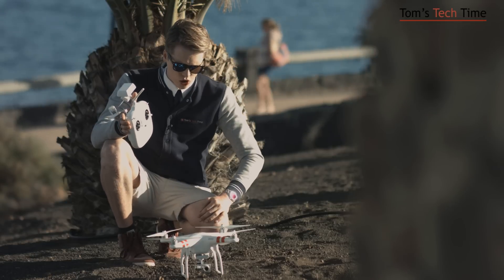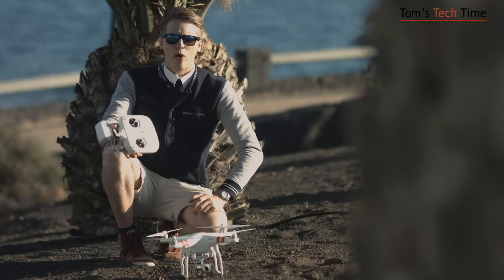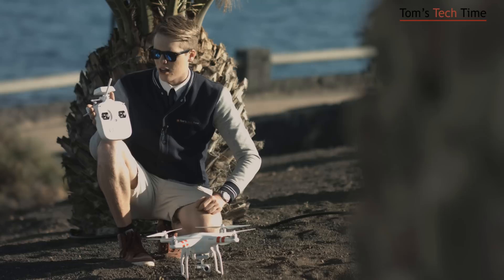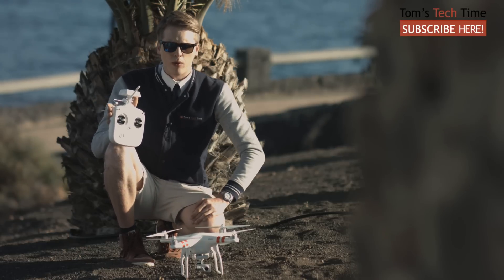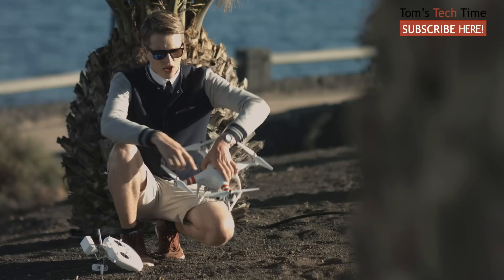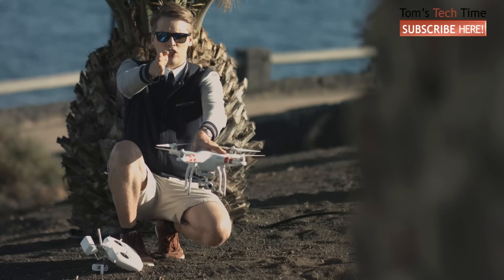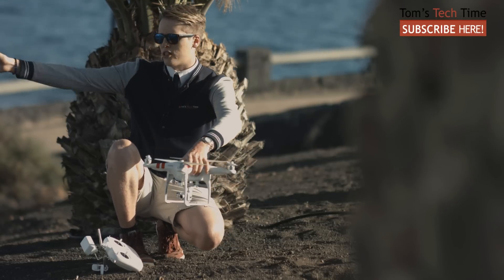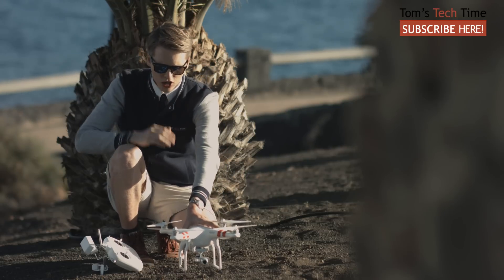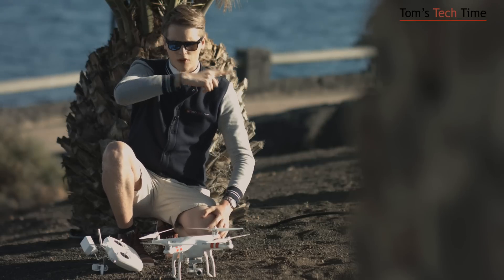So how do we set the course lock direction? First power the RC, then power the Phantom. Wait until it has locked the current GPS position for failsafe purposes. Now decide where you want the front to be — the front is always where the red stickers are. I could point the stickers at you, making you the front, or point them in another direction. It doesn't matter — I'm going to point them at you. So now the front is towards you, the back is behind me, the right is over there, and the left is over there.